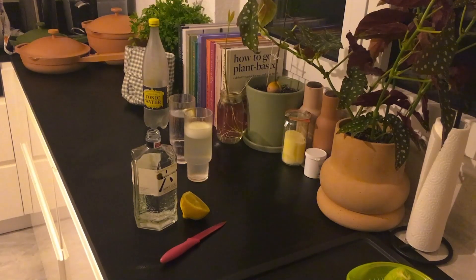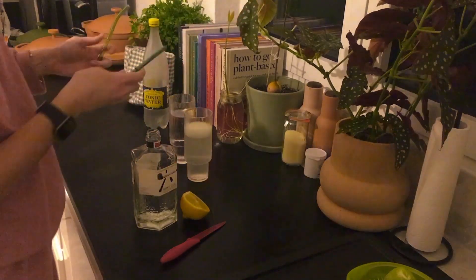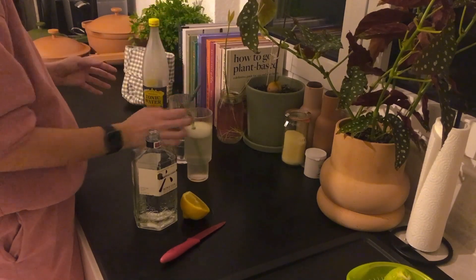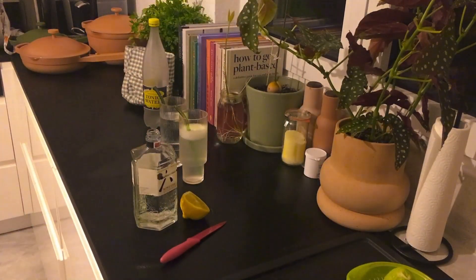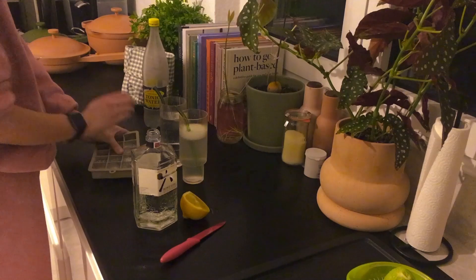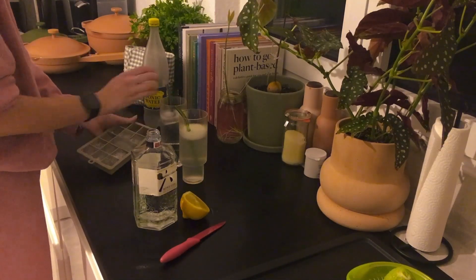The last step is to add the ice cubes, which is really nice. Also, don't forget to add a straw — it looks really nice and since the drink has lemon juice, it can be harsh on your teeth, so I like to drink it with a straw.